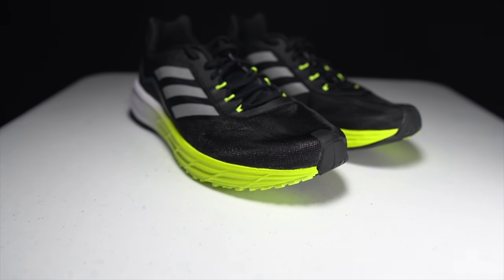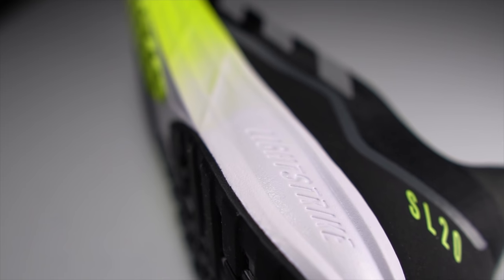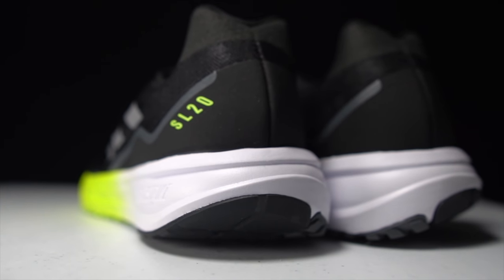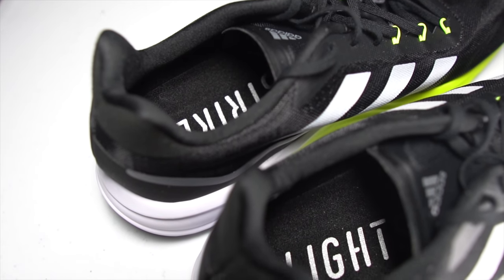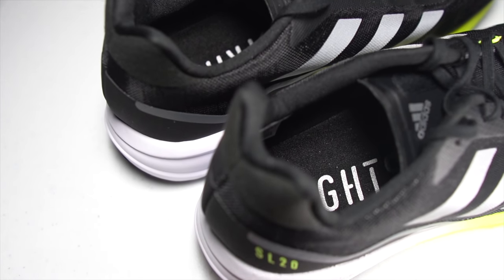Adidas tells us that the new SL20 is a lightweight running shoe intended for racing and fast-paced running. In many respects that's exactly what this shoe is all about, but there's so much about this shoe that's very confusing that I think the best way to understand it is to first let this shoe speak for itself.